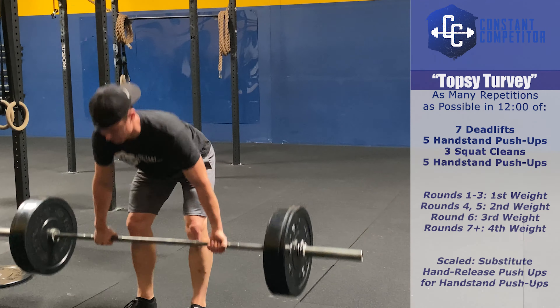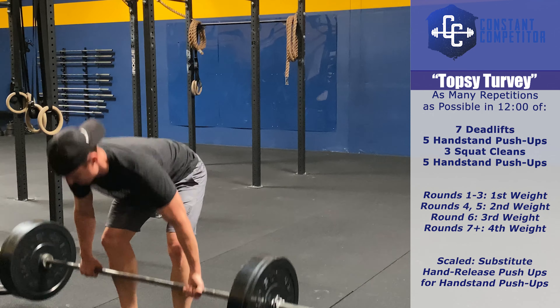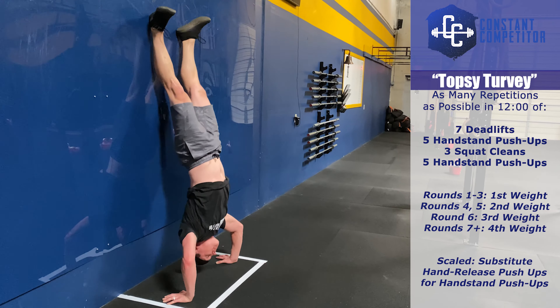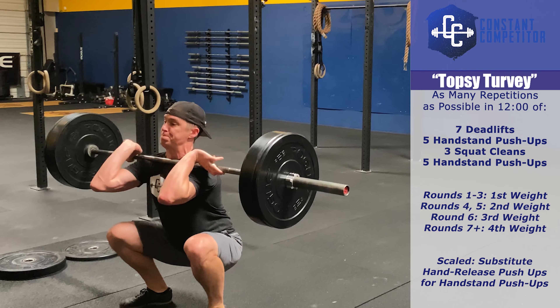Workout three of our welcome back competition is Topsy-Turvy. You will complete as many repetitions as possible in 12 minutes of: seven deadlifts, five handstand push-ups, three squat cleans, five handstand push-ups. Competitors are required to change the weight on their own barbell as they advance throughout this workout.